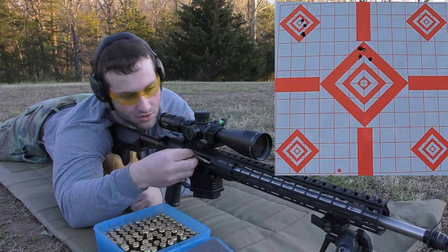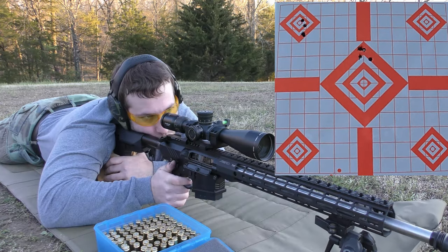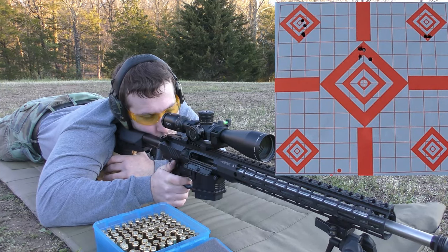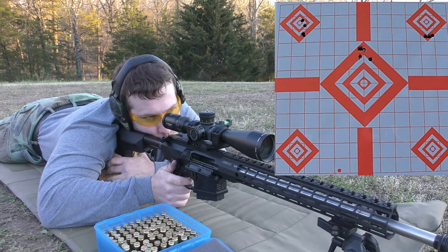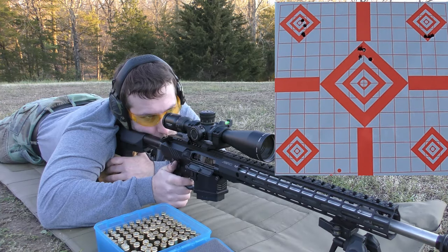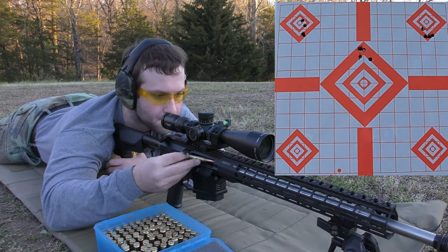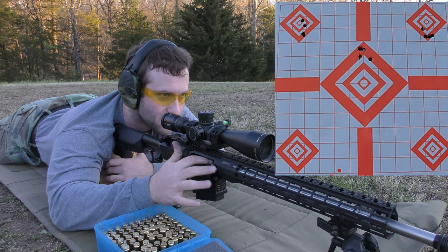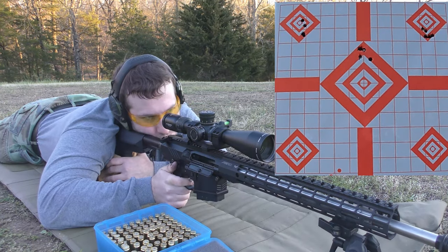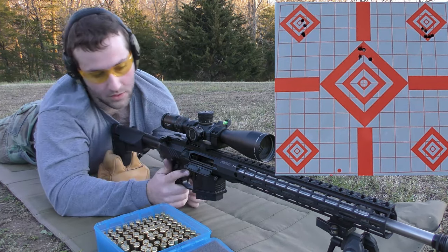We are moving on to 39.9 grains of IMR-4064. I'm not upset that it was shooting good — it's just playing games with me. Looks like a pretty good group for a .308 gas gun. I'm not going to complain about that at all.